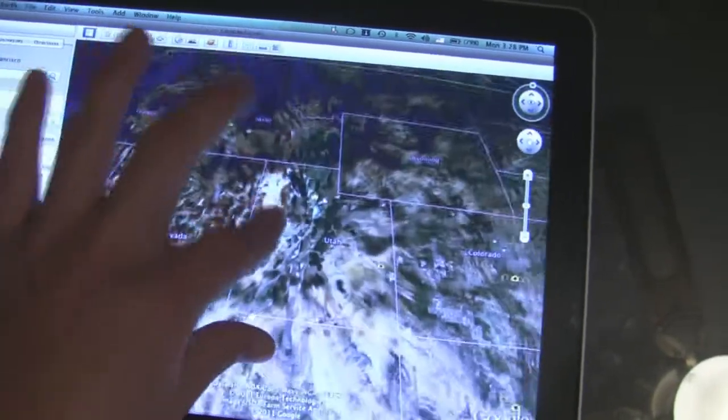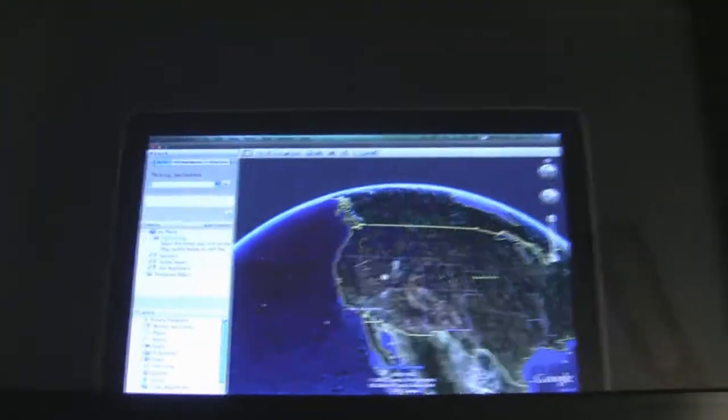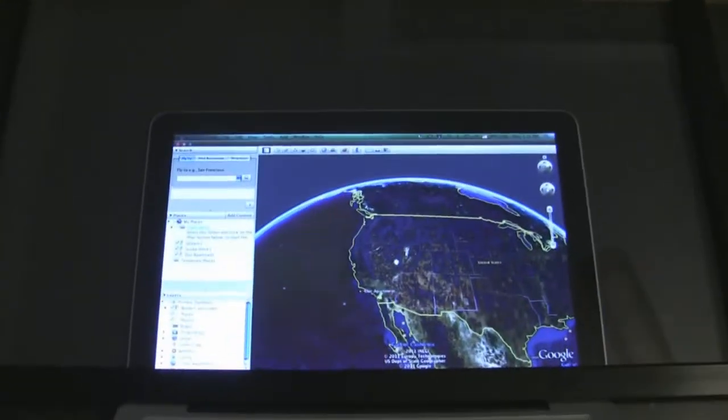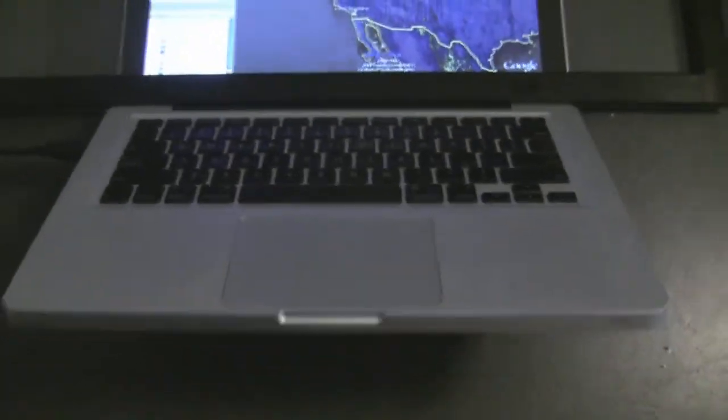One finger for movement, two fingers for pinch zoom in and out, and three fingers for tilt. Pretty simple. This is the infrared frame just sitting over a Macintosh computer, so it works in both Windows and Mac.